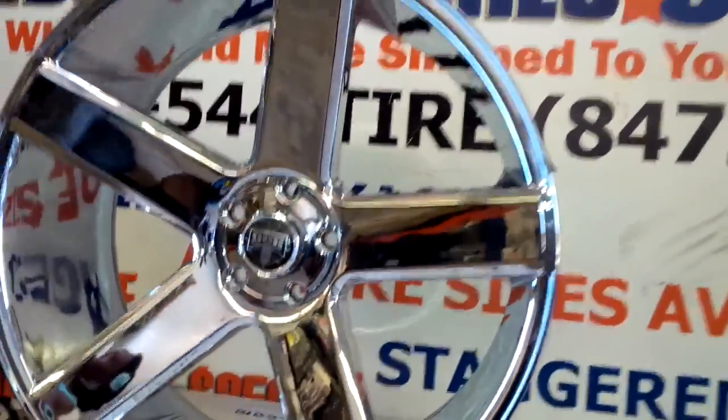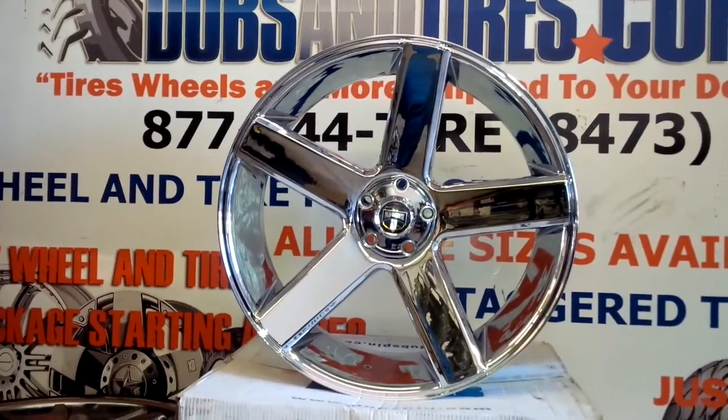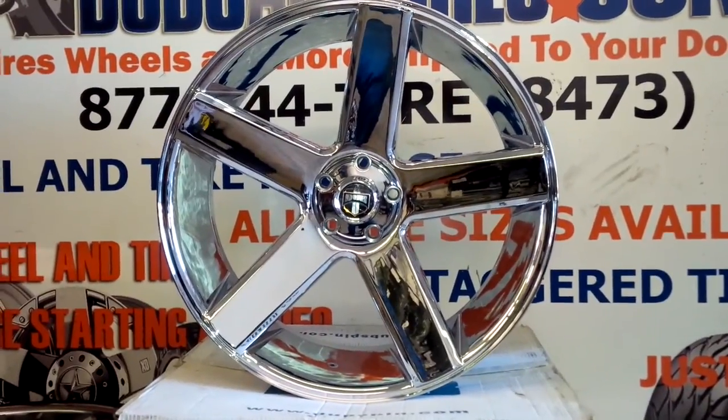You can find these online at Dubsandties.com for some of the best prices you'll find anywhere, or give us a call at 877-544-8473. This is your boy KB from Dubs and Ties TV signing off.